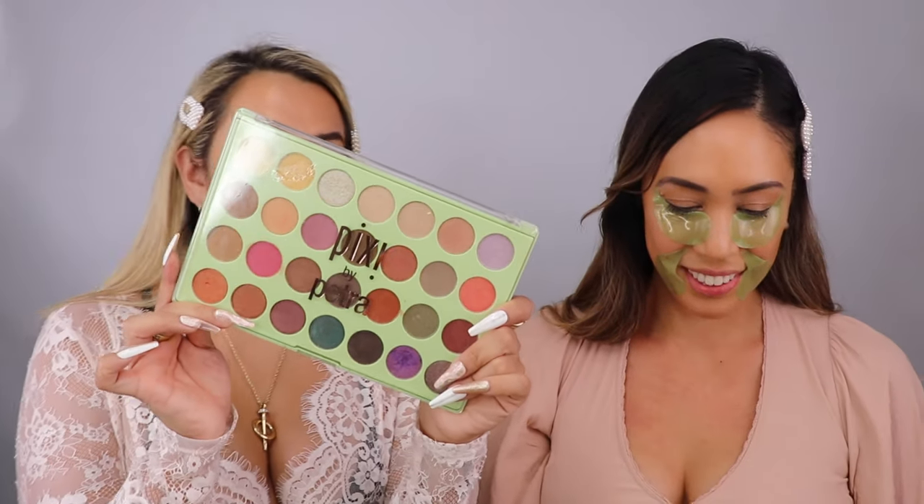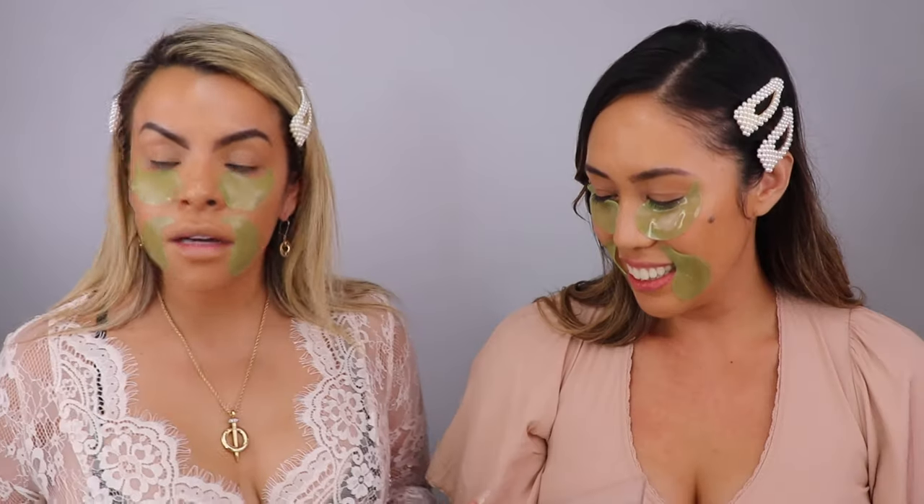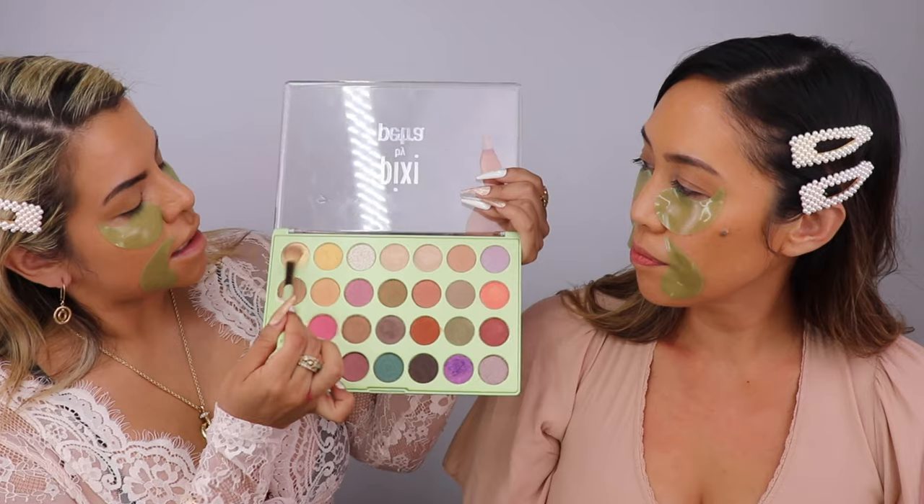We're going to use the dream shadow palette. Do you crease in your eyes? What I like to do is take my sponge and touch up a little bit, then grab a shadow and set my eye — that will prevent creasing and also works as a base for other shadows.